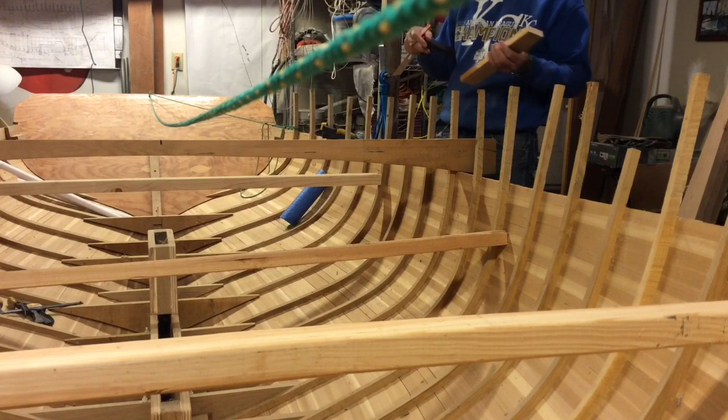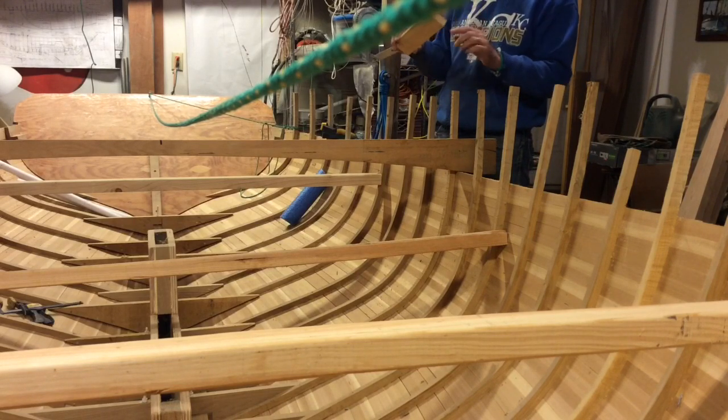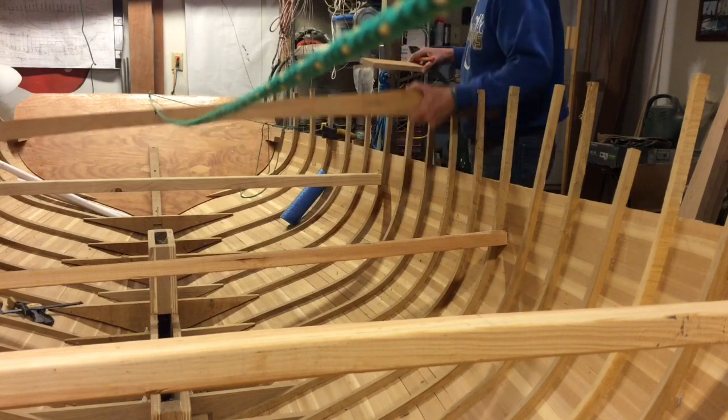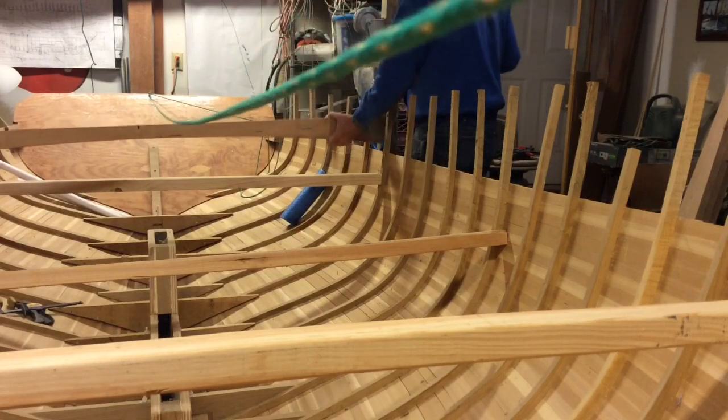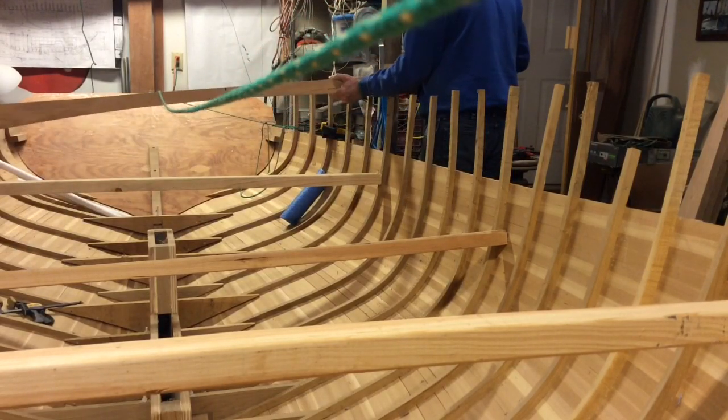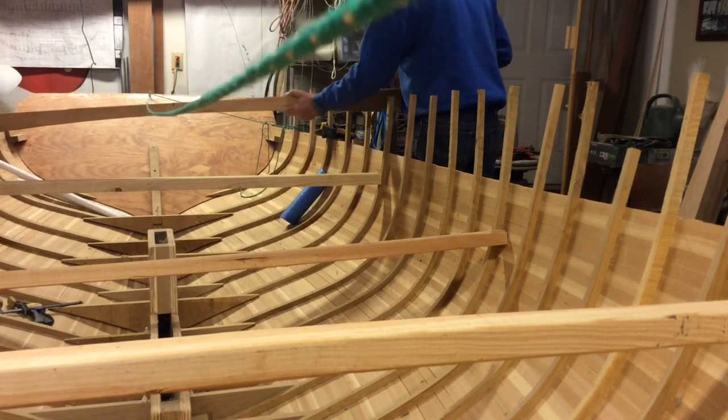The book says do about every third one but I'm doing every single one. I've already done 15, 16, and 17, so now I'm going to come back to 18.